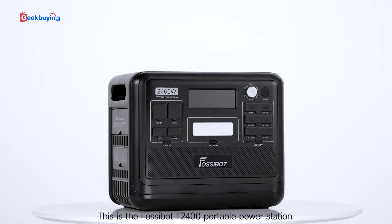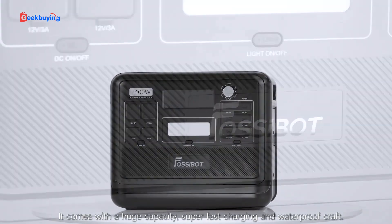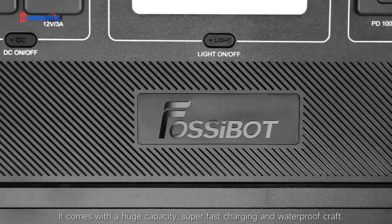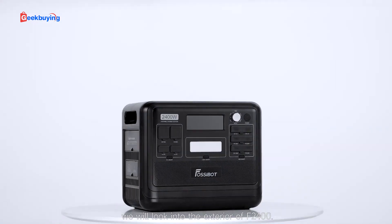This is the Fossibot F2400 portable power station. It comes with a huge capacity, super fast charging, and waterproof construction. In this video, we will look into the exterior of the F2400.